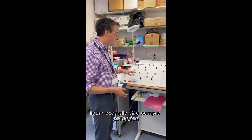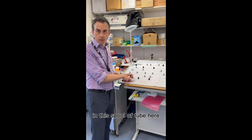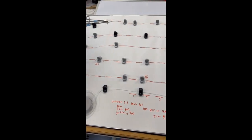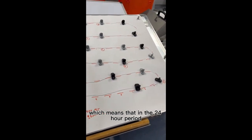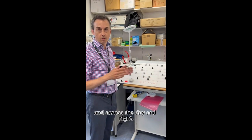What we've got here is an example of a sample collection that we might have collected from one of our participants. All the samples are collected in this tube here, and then they're separated out into individual samples all the way along — I've numbered some of them there, as you can see. We've got 72 samples altogether, which means that in the 24-hour period, we get a really high-resolution profile of what's happening with the hormones hour to hour and across the day and night.